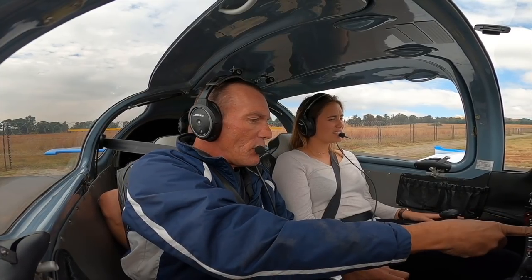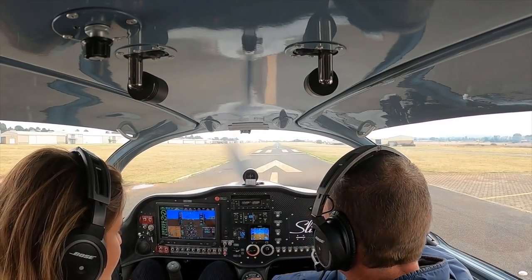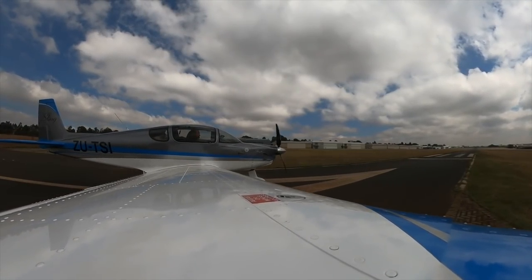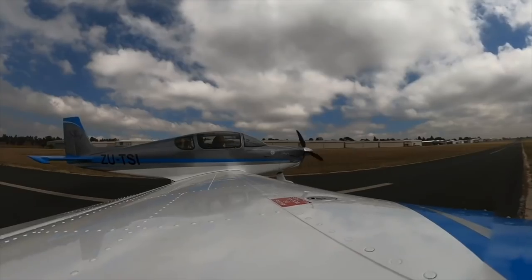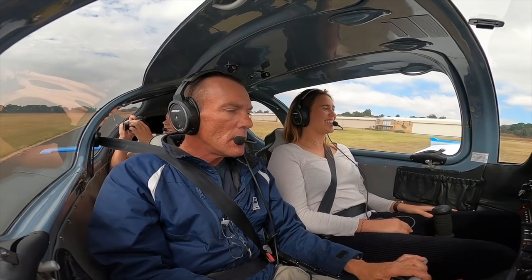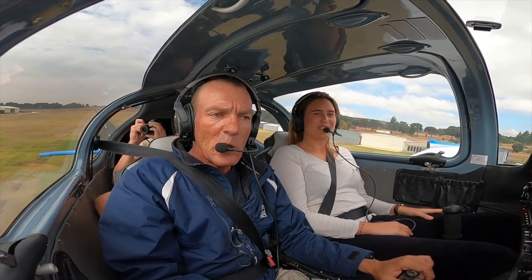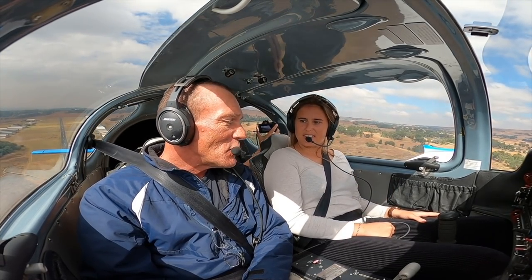141 horsepower — Sean has a slightly different technique for short field, keeping everything zeroed for less drag. He winds it up and they go. Airborne in 140 meters — fantastic. Three people on board and full fuel confirmed. Now starting a gentle turn to the right to line up to the east of the field.